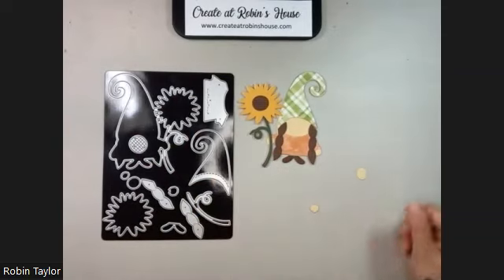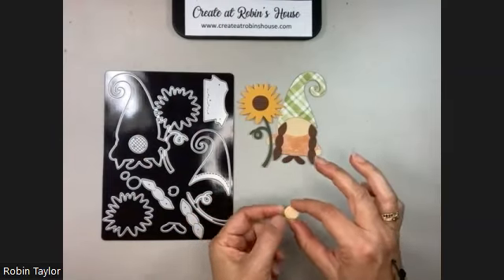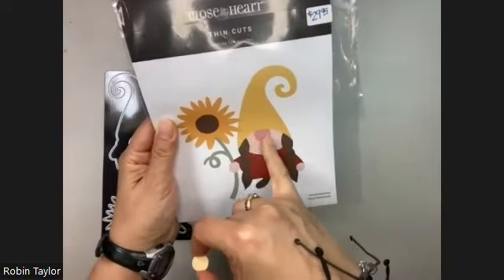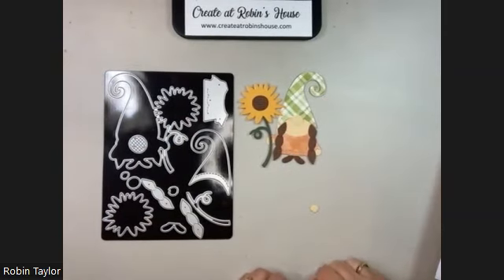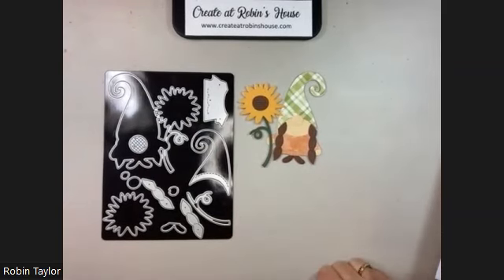The last step is the little nose. The instructions have the nose going under the hat, but I think it's adorable if the little nose goes above the hat. You could also pop or sponge the little nose so it's a little darker than the rest of the body.